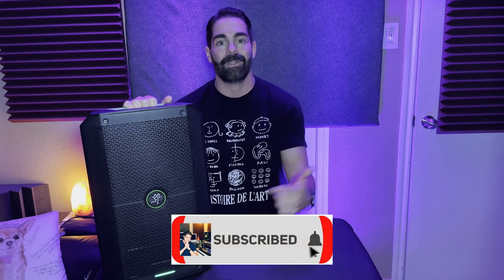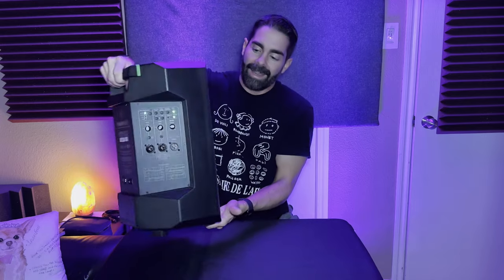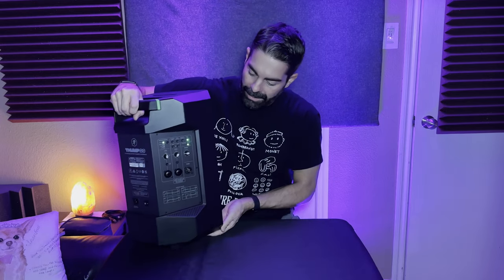If you like this video so far, please give me a thumbs up. If you're a returning subscriber, I really appreciate you supporting the work I do on this channel. If you're not a subscriber, consider subscribing to catch more content.